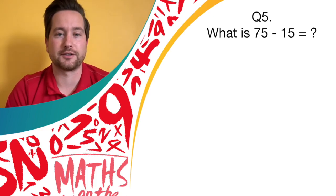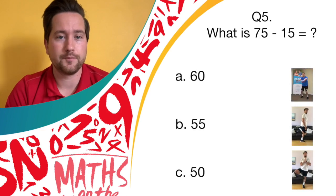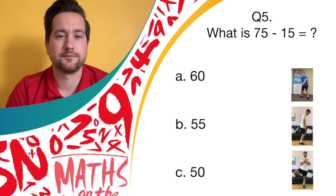Let's look at some subtraction. What is 75 take away 15? If you think it is answer A, 60, start doing the butterfly. Answer B, 55, back flicks. Or answer C, 50, let's hold a balance. I'll give you a few minutes to work it out.